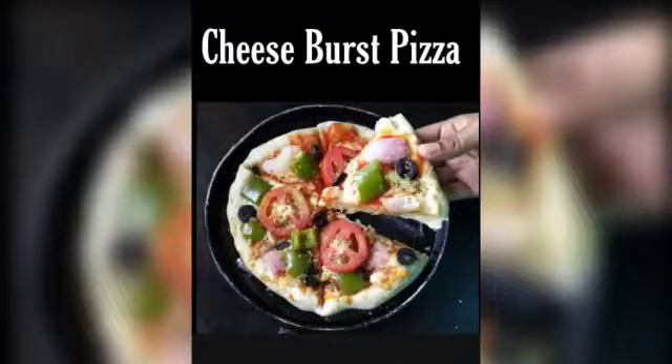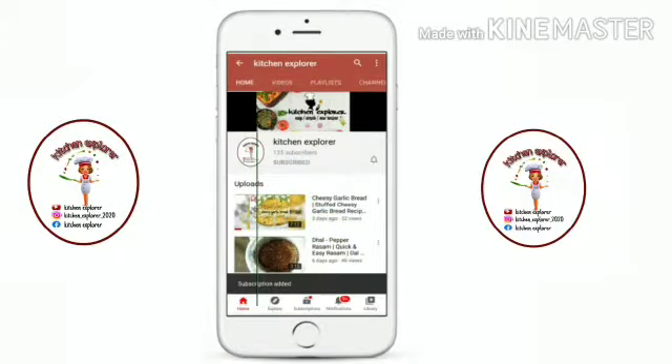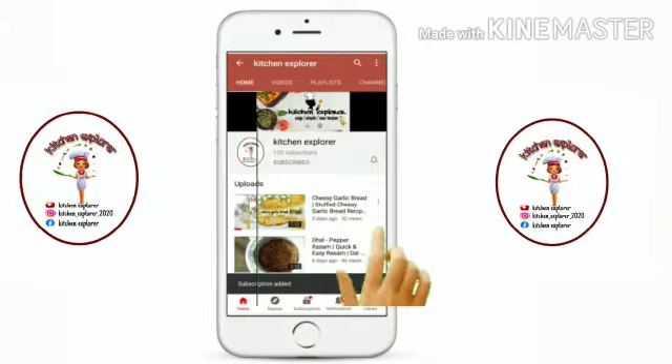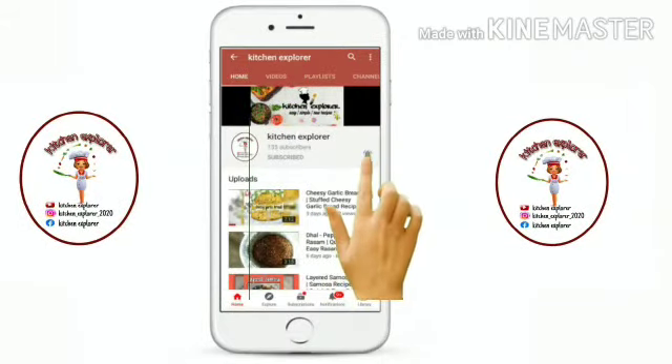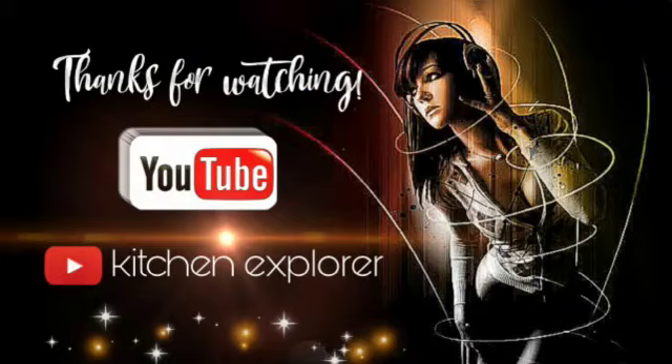If you like this recipe, do give it a very big thumbs up and do not forget to subscribe to my channel for more such wonderful recipes. Press the bell icon button to get notifications of my new recipes. If you have any comments or suggestions, just leave them in the comment section below. Do share it with your family members and friends. Thanks!